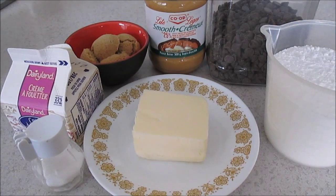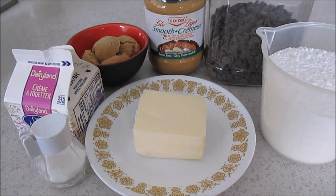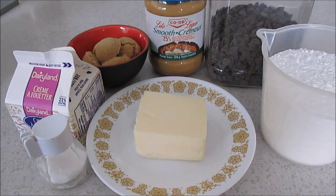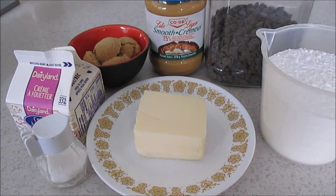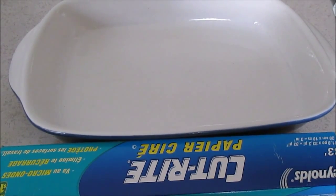What you will need is salt, whipping cream, brown sugar, peanut butter, milk chocolate chocolate chips, confectionery sugar or icing sugar, and butter. You will also need a dish and wax paper. I will leave all the measurements in the description box.